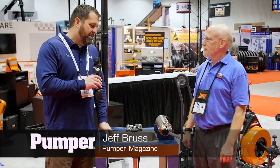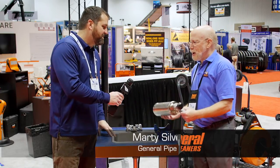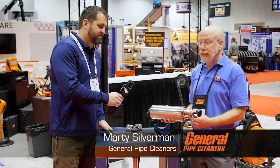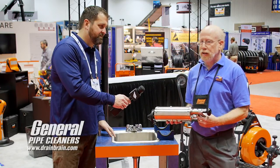I'm here with Marty at General Pipe Cleaners, and this is a tool I recognize. Why don't you tell us a little bit about it? I'm happy you saw the Water Ram. It's a great tool for clearing small lines. It does something that no other drain cleaning machine does — it clears the drain without using a snake.